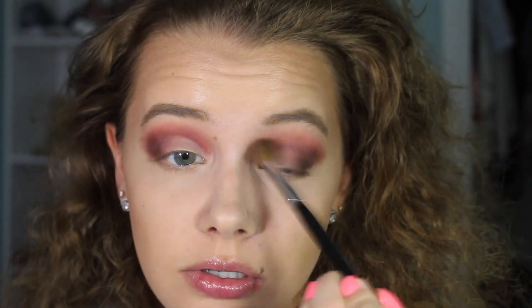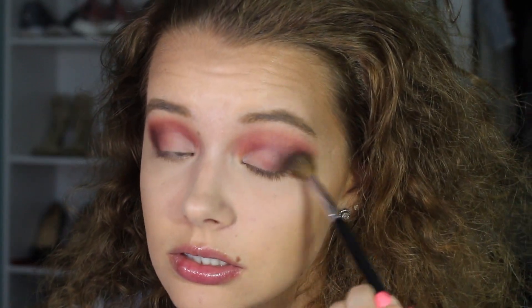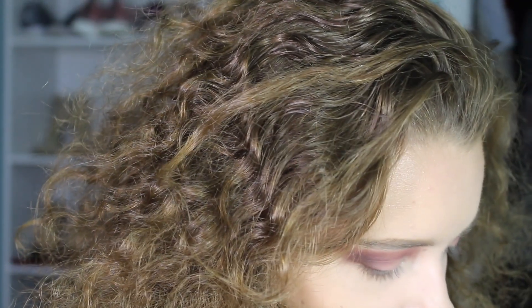Taking a clean Sephora Pro crease brush and blending everything out. I'm so obsessed. Going to clean up just a little bit — there's no fallout with this palette, like none. That's so crazy.